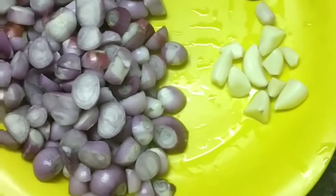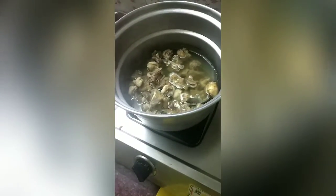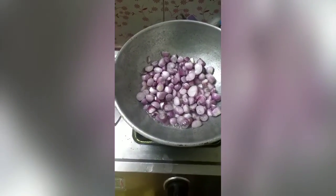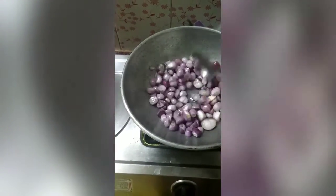Welcome friends, we are going to see this is Naatukoli kolambu. This is a half kg chicken. It is a little bit of half kg, fine and clean.